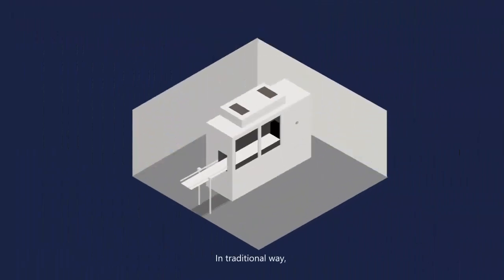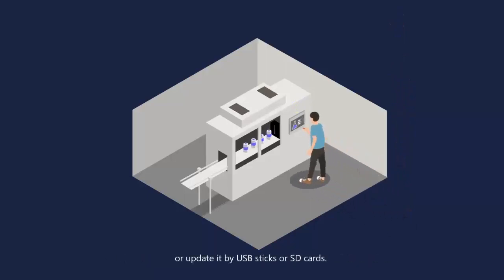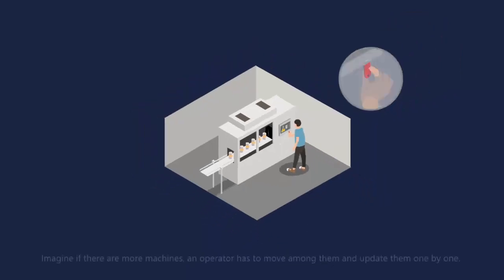Traditionally, an operator needed to be in front of the physical HMI. An operator had to move from machine to machine, updating them each by hand.